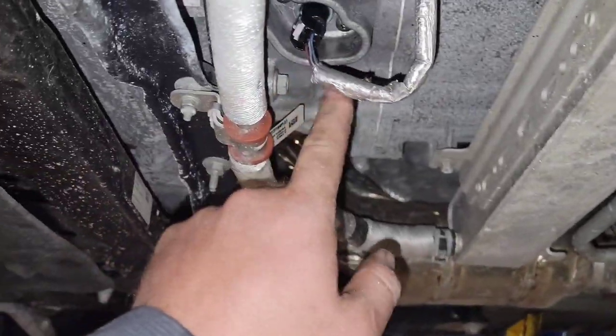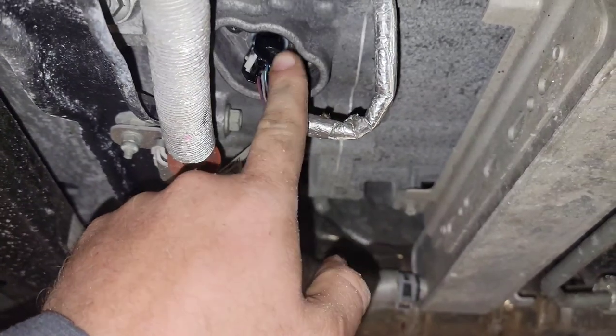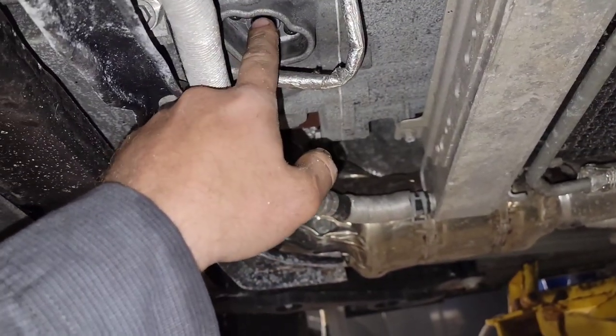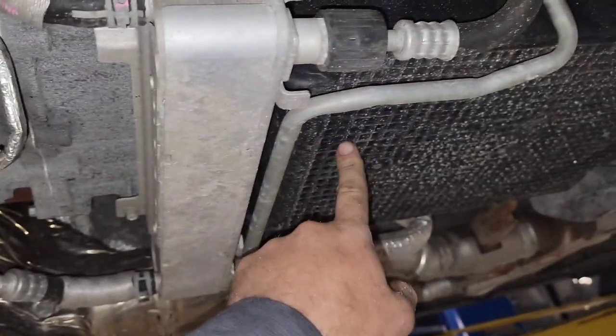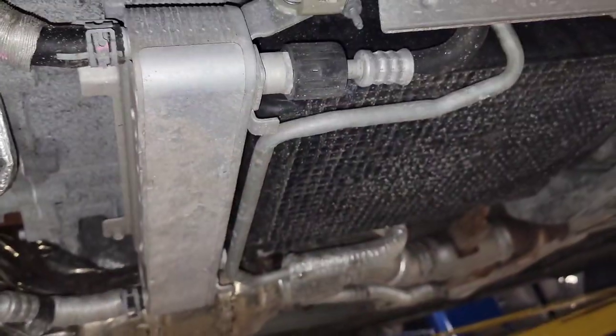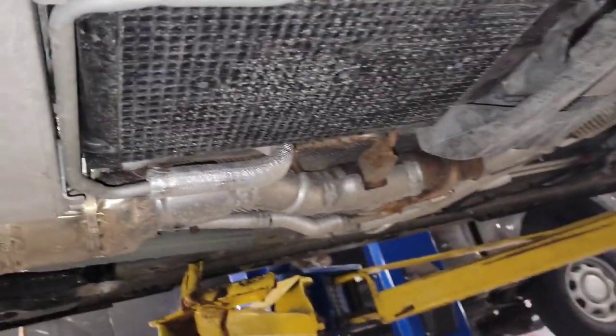But it keeps throwing a code for this sensor being bad. The diagnostic says no diag is literally needed — it just says replace the sensor. Well, that ain't fixing the problem. This is the second sensor. I called the hotline and corporate said you're going to have to get that pump out of the pan and replace it, or put a transmission in it depending on what parts are available.